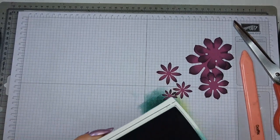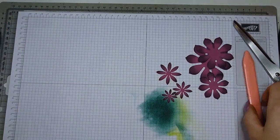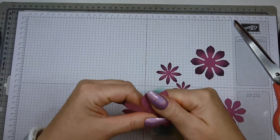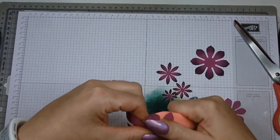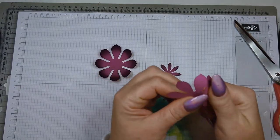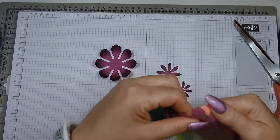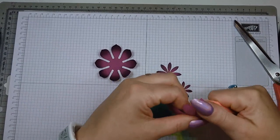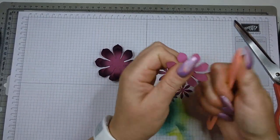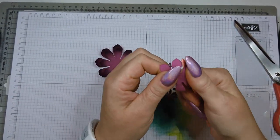Once the inking is done, I use my bone folder to curl each piece. Do this with all six bits. Be careful that you don't pull too hard because then it just rips off — I've done that before. I was doing it quickly and pulled a bit too hard for a nice curl, and broke my flower. So be gentle.